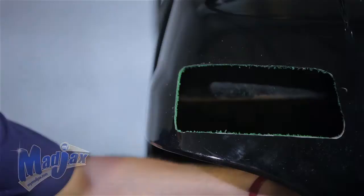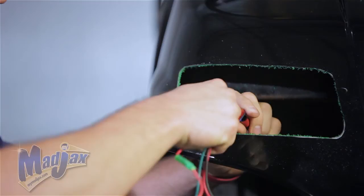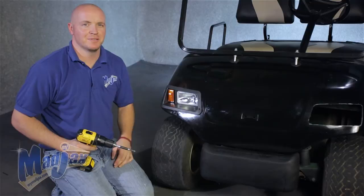Now that we have our hole cleaned up and our light bezel fits, we're going to attach our headlight to our harness. We're going to install the passenger side first — that's the red 3-pin. And attach it to the cowl using the screws provided in your kit. We're going to repeat this step on the driver's side.